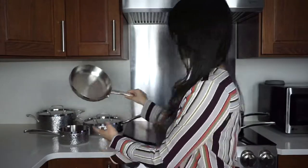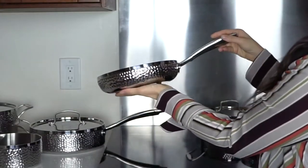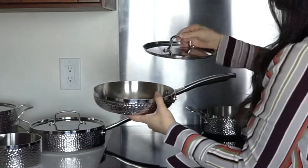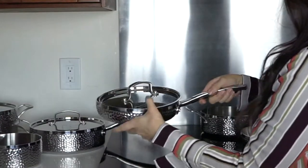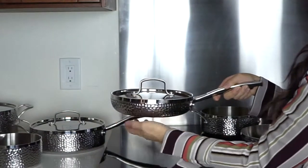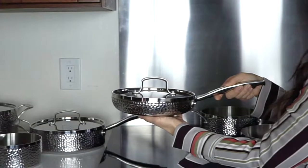If you want to see the difference between even and uneven heat distribution, just compare a stainless steel pan to a cast-iron one. Another thing that I love about the Cuisinart Hammered Collection is its high-quality, thick-bottomed stainless steel that makes it compatible with all stovetops, including this induction one.